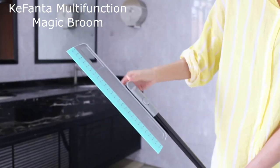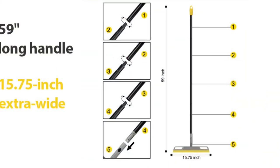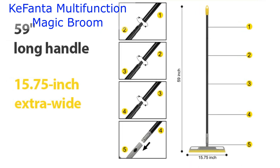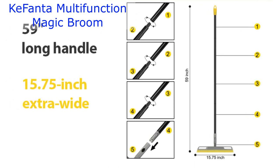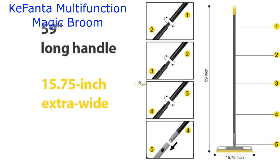What makes this magic broom so special? Let's dive right into it. First off, it's not your ordinary broom. It's got a 15.75-inch extra-wide TPR broom head and a sturdy aluminum alloy handle. Trust me, this thing is built to last. No rust or breakage here.